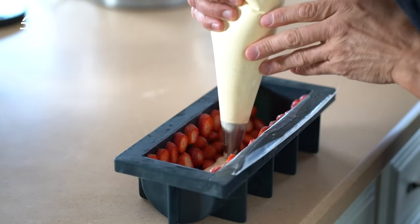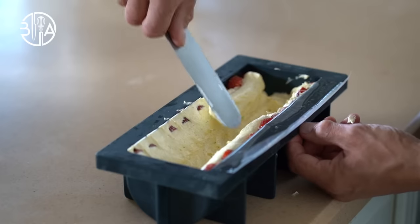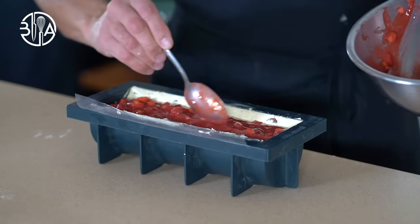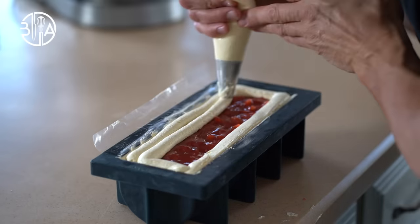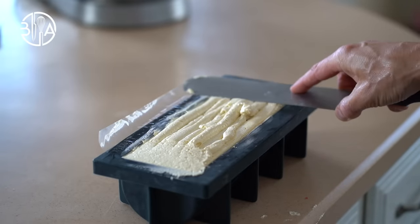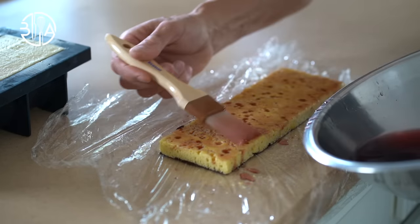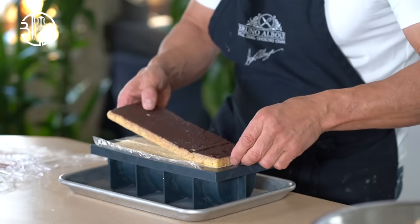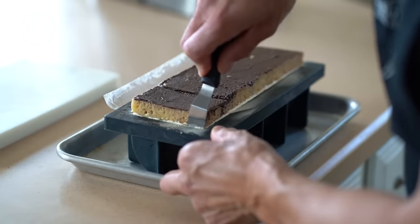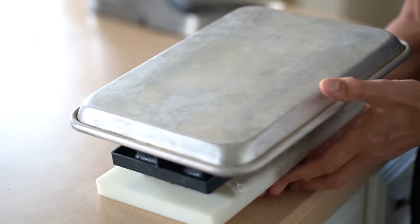Do likewise with the log. Carpet the whole cake with the Fraisier filling, then add the strawberry marmalade and cover with more filling. Carefully even out using an offset spatula. Then carefully top the Fraisier cake with the cocktail-moisturized almond biscuit. Once your Fraisier cake is completely chilled, flip and carefully unmould — it should come off easily thanks to the plastic liner.